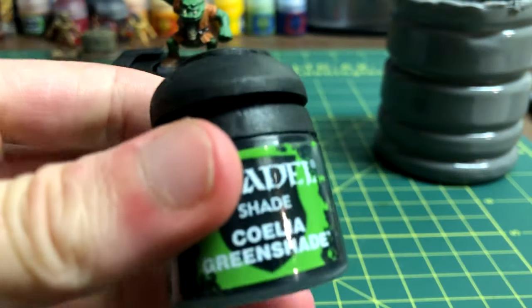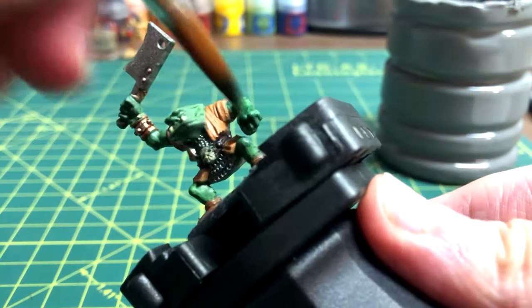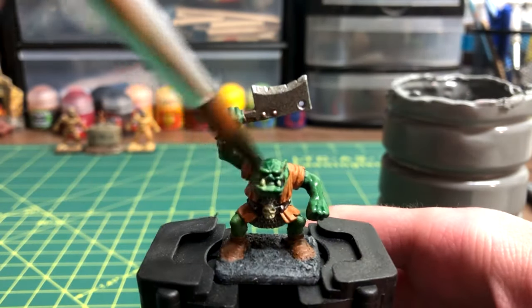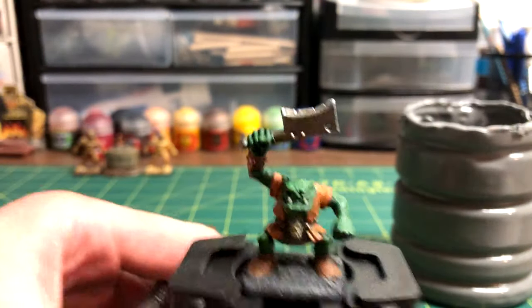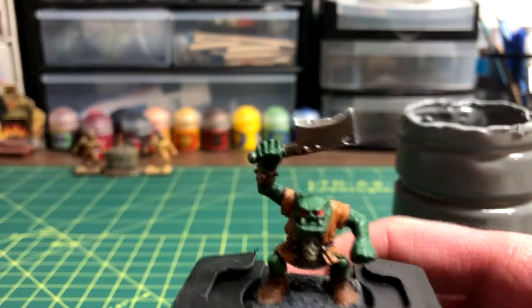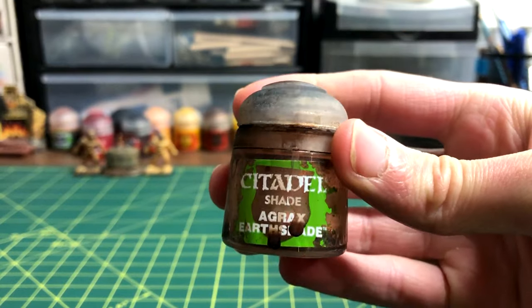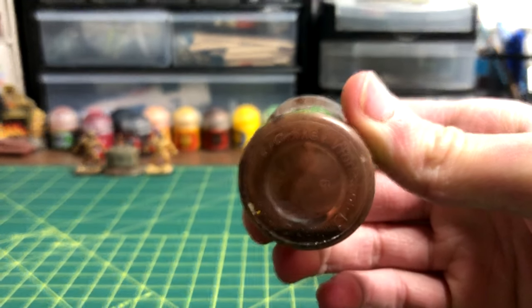All skin areas were coated heavily with Coelia Green Shade. I colored in the eyes using Evil Sun's Scarlet, but messed up horribly and had to fix my mistake with extra Warboss Green. After that dried, I gave the whole model a heavy wash with some of the last Agrax Earthshade left in the container.